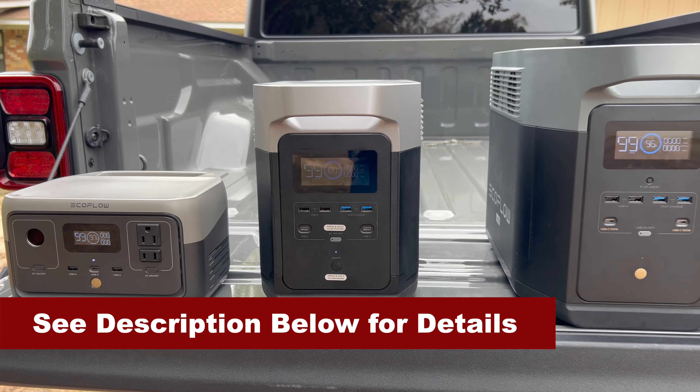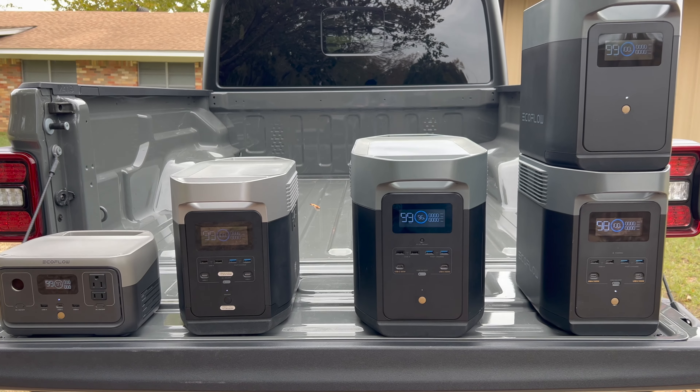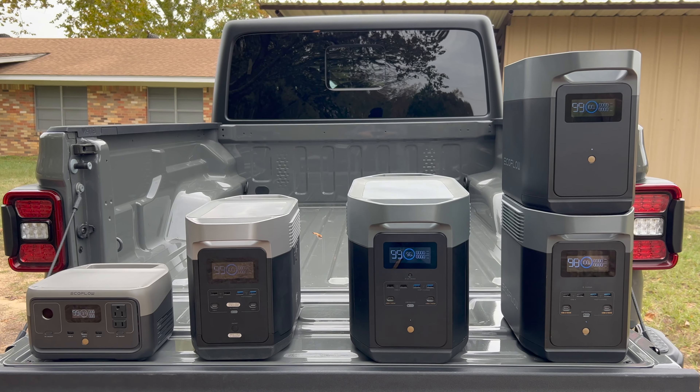Just a reminder that EcoFlow is running their biggest sale of the year right now, so if you think you may want to pick up a power station or a solar generator, be sure to use the links in the description below.